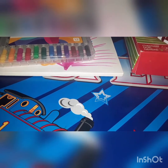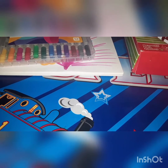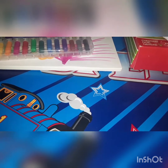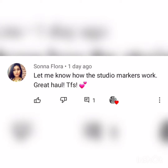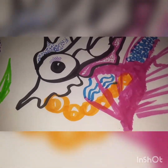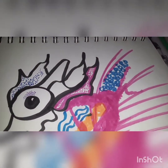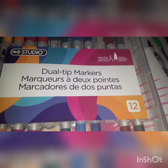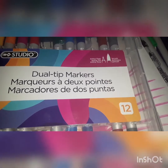And then I will also review the Christmas crackers that we bought because my son wanted to open one of them. So as far as the markers, which are these ones right here, they are the $4 studio dual tip markers with the extra fine point and the brush point.